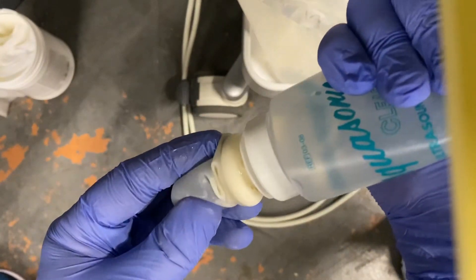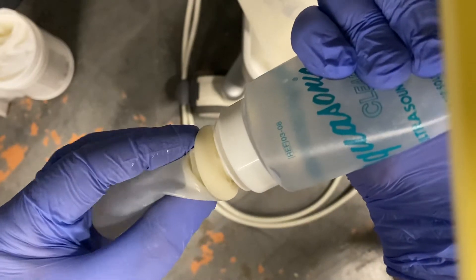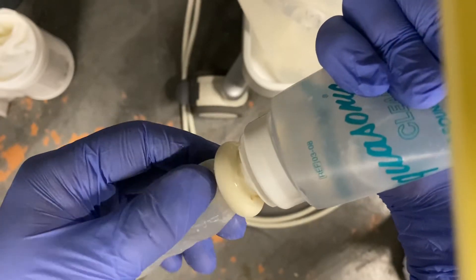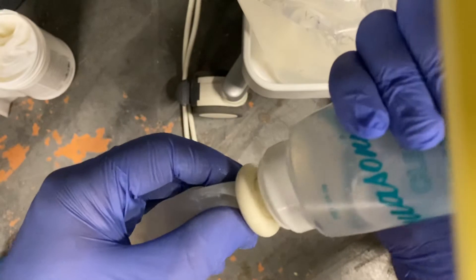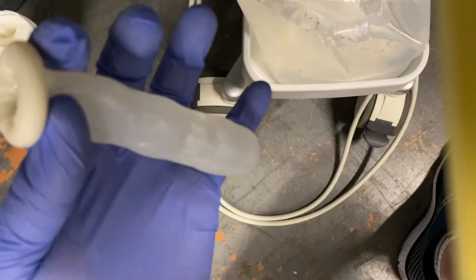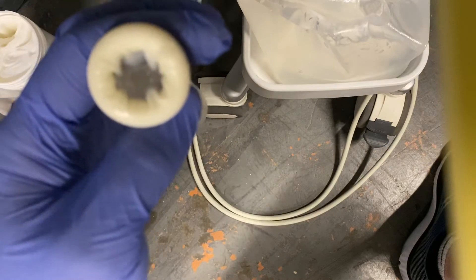We're going to inflate the cover with gel — squeezing the bottle and letting it inflate. You want a lot of gel for these procedures to make sure you always see the gland with no gaps in the image. If you make a mess, that's okay as long as you have a lot of gel in the cover. It's okay if there are a couple of air bubbles, as we'll try to get those out once we put the probe in.